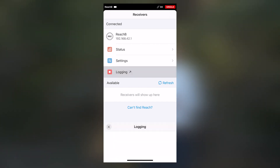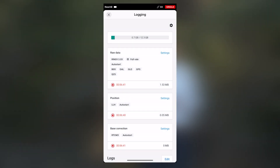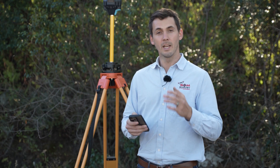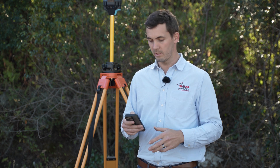Now I'll go to the logging tab. We'll stop all the previous recordings and then go into the settings tab, where we'll see a variety of different PPP service providers.